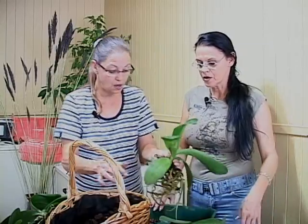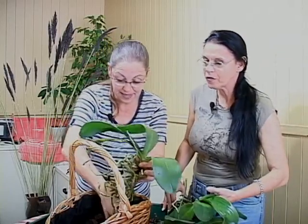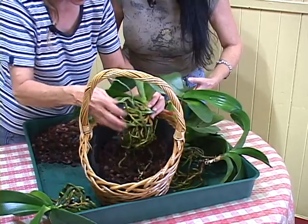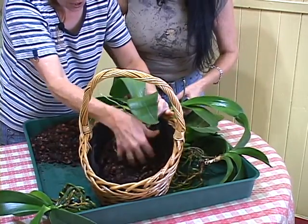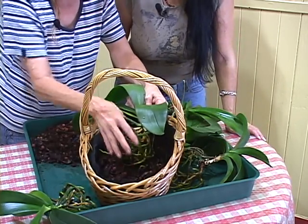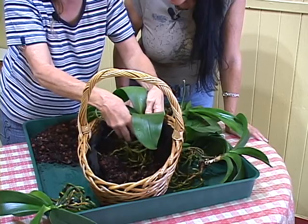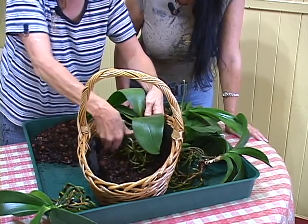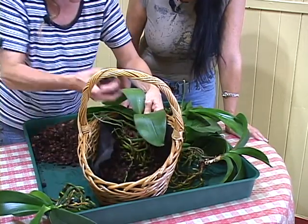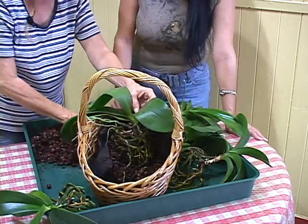Mon but, c'était de rempoter les cinq dans ça. Il ne faut pas aller écraser — on va déposer une partie des racines dans le fond. Il y a une technique particulière : je ne peux pas aller pousser là-dessus, je vais tout casser les racines. J'ai un vide là, il faut que je le comble. Il faut déposer du terreau dans ce trou-là et remplir par en-dessous. Je y vais avec les doigts parce qu'il faut que ça rentre entre les racines, mais il ne faut pas les écraser.